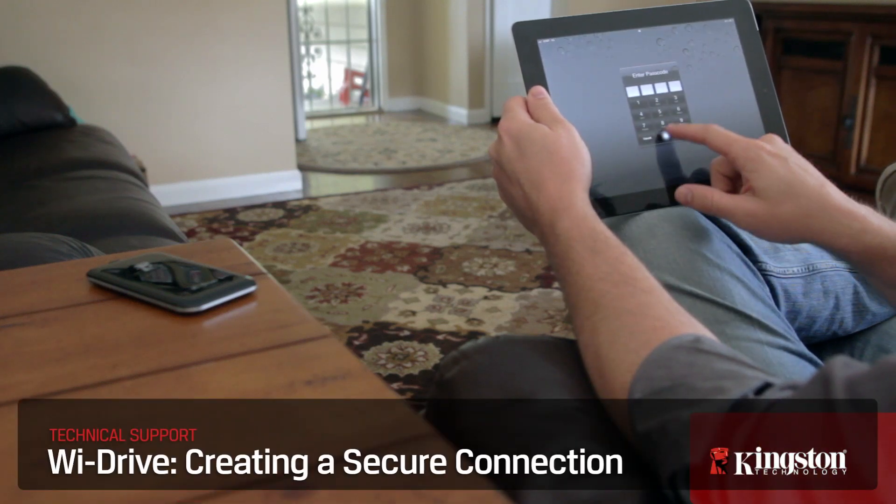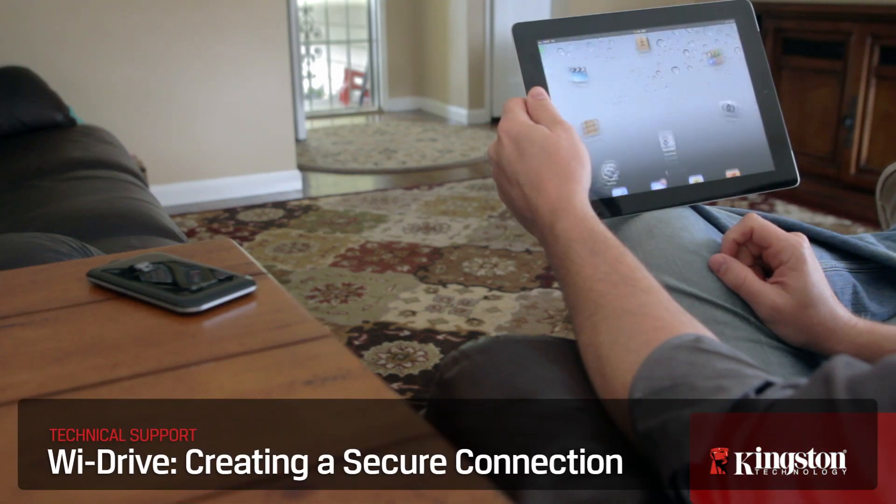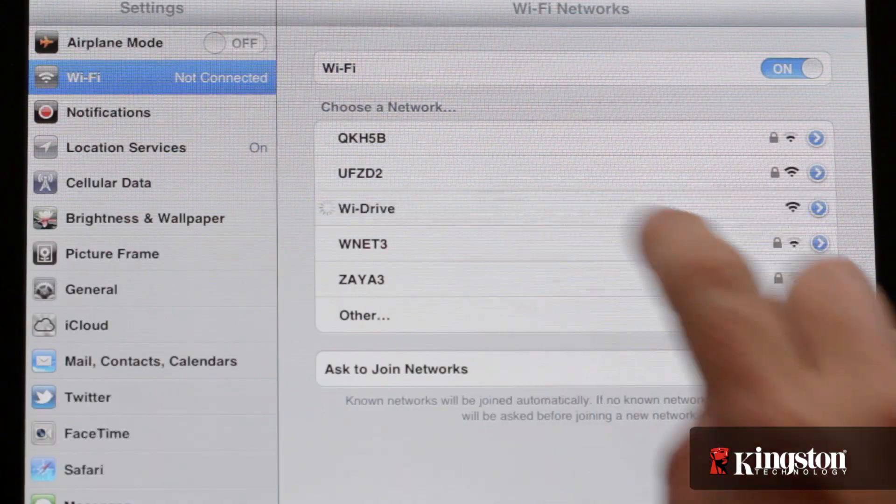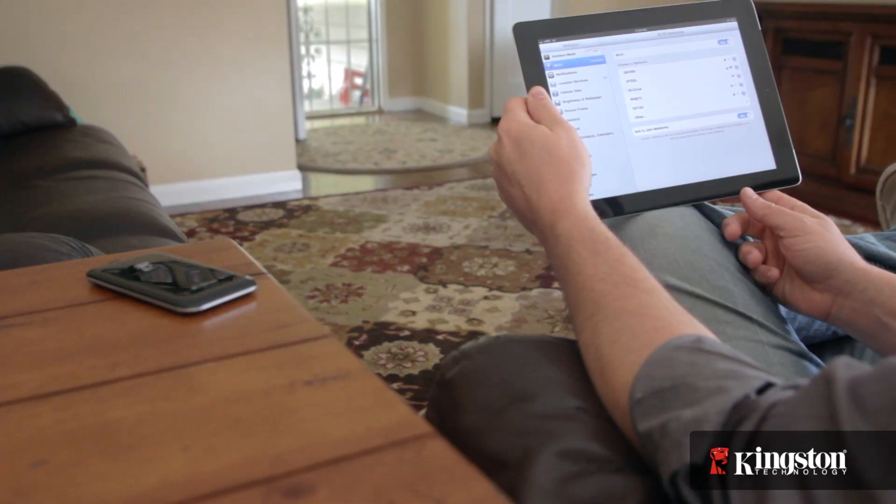It doesn't matter what device you're using — an iPad, iPhone, Kindle Fire, or any other Android device — the YDrive app is the same across all of them, and securing your YDrive from unwanted users is no different.